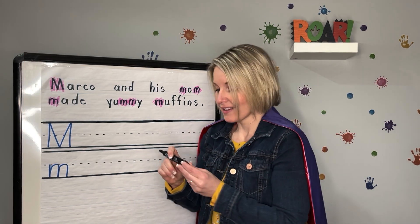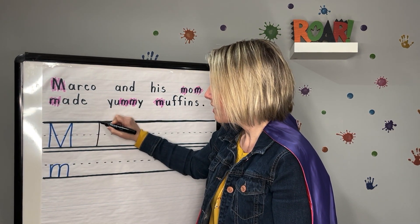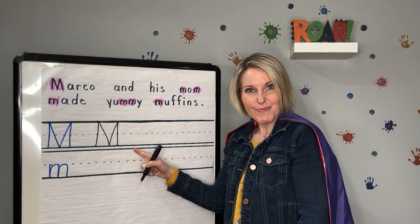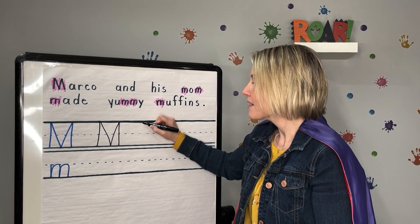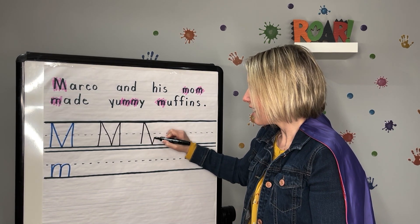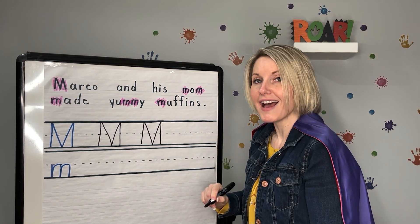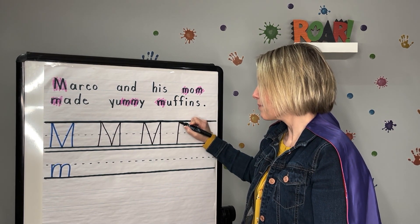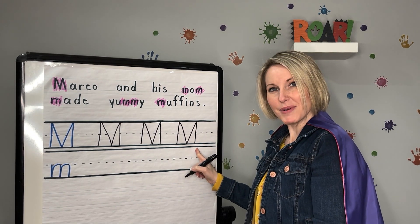Let's get ready to write it. Start at the top, big line down, jump back up, diagonal line down, diagonal line up, and a big line down — uppercase M. Make sure you're writing with me. Let's do another one, and one last one: start at the top, big line down, jump back up, diagonal line down, diagonal line up, and a big line down. Uppercase M.